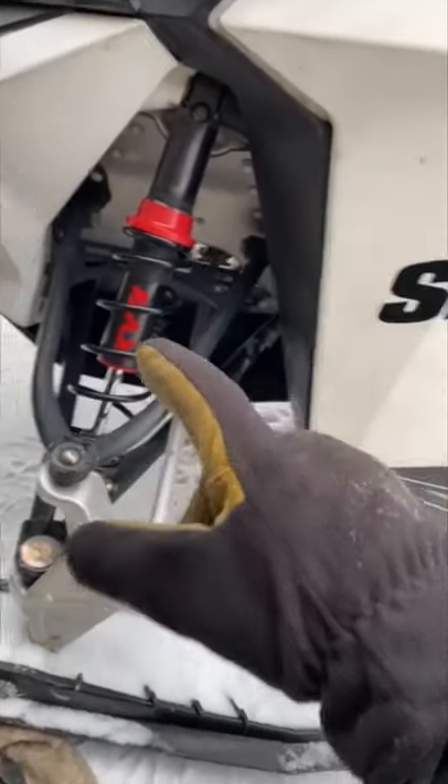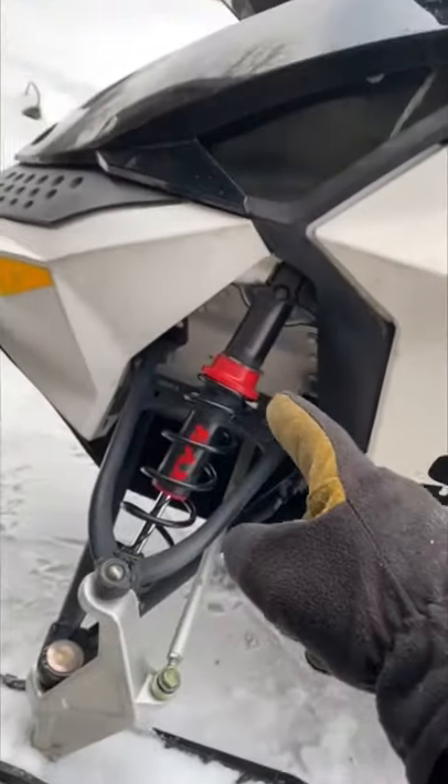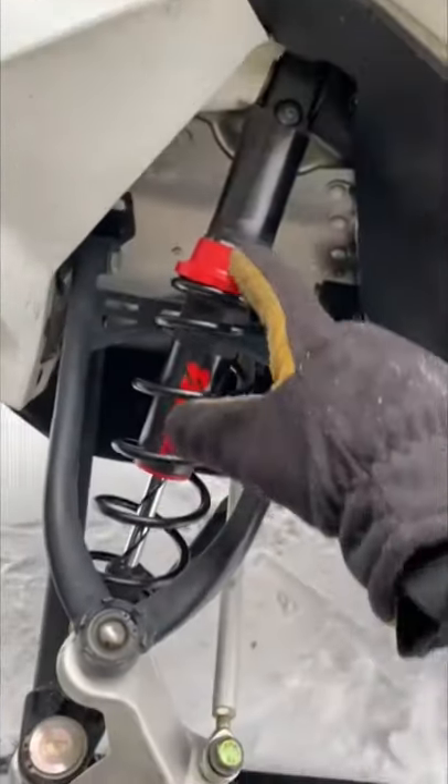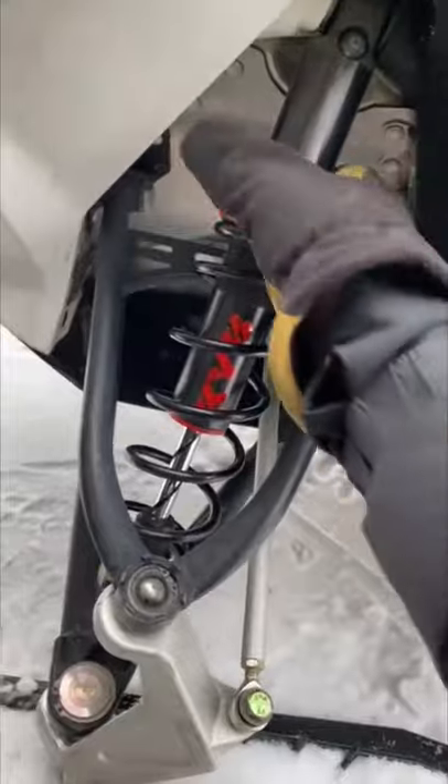I'm going to show you how to adjust the front shocks on a Skidoo Summit. When I first got this sled I had no idea how to adjust these shocks. Basically, all you're going to have to do is take this red piece and twist it either up or down to make it softer or harder.